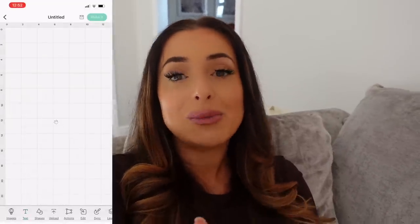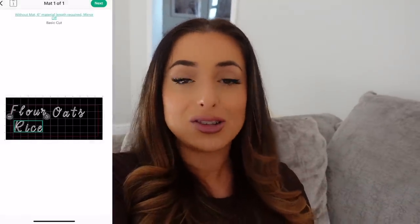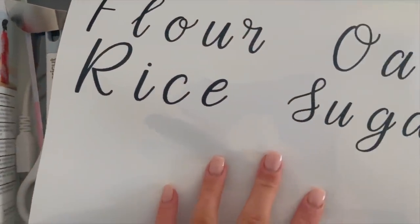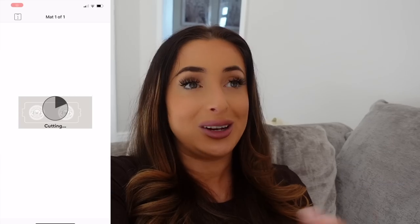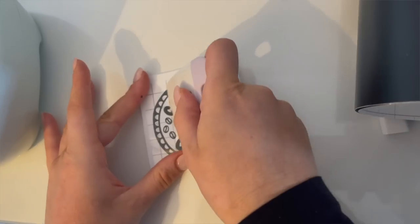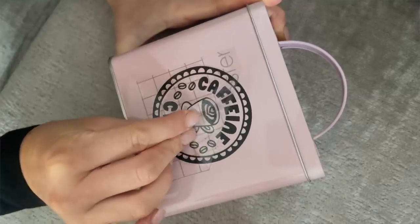The first project I did was making labels for my kitchen — I love labels and designing things. I went straight in and designed them myself, picking the font and the colour of the smart material. I went for black because it looked really nice against the glass containers. The next project I worked on was creating a cute little coffee tin — something pretty to pop on the side. Once you get started, you could literally spend all day using this.